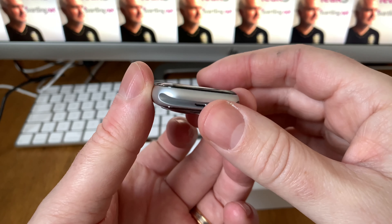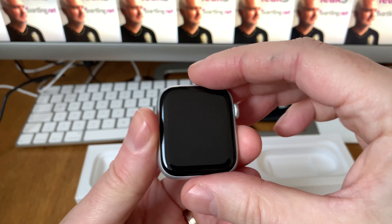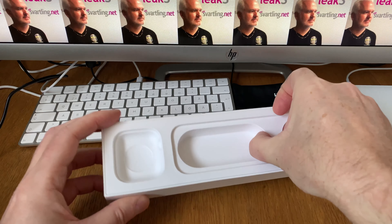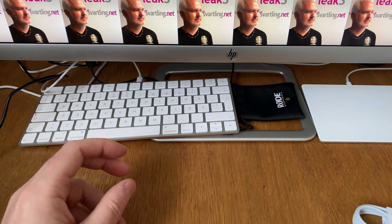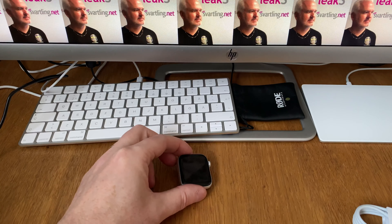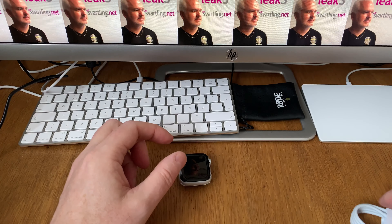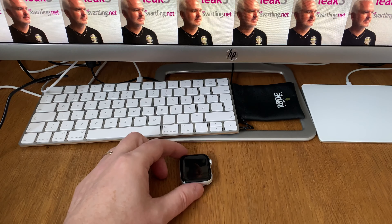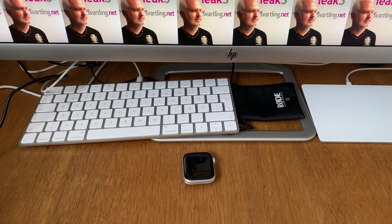Very cool. All the old watch bands will work with this 44 millimeter version too, so that will be interesting to see because I have some old watch bands, and I also have some new ones that I will unbox later this evening.